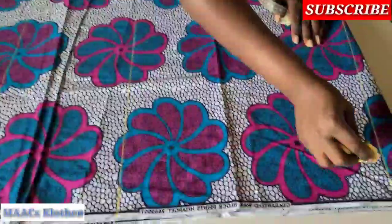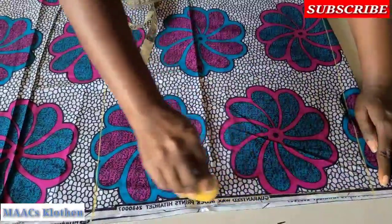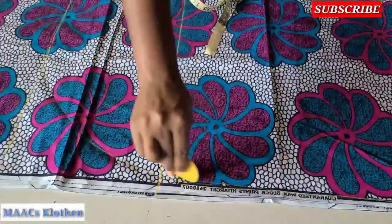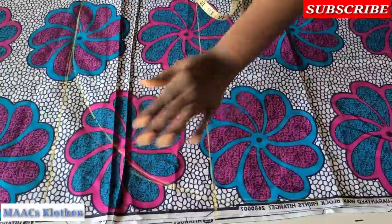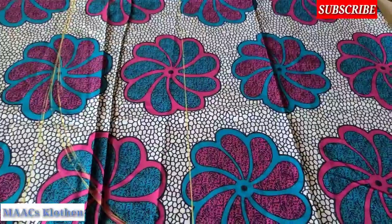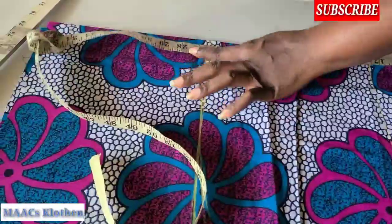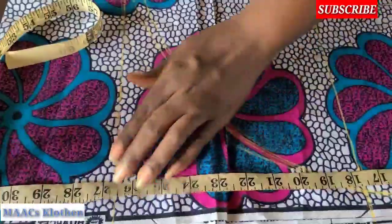I'm going to curve it this way to meet this point — something like this — going in a bit more. I'm going to increase the length to 27 so that when I sew it the finished length will be 26. I think I'll be okay with that.